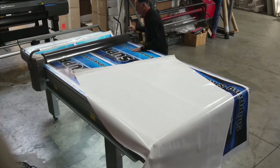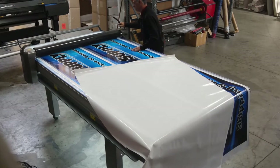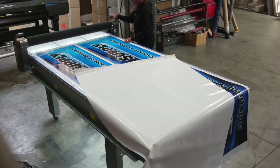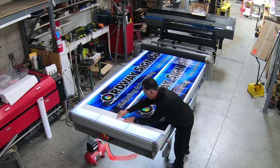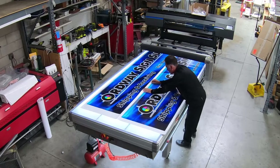The Rollover Table will quickly become your favorite work surface. The built-in light table aids in weeding and alignment of graphics, and the self-healing cutting mat will quickly become your main cutting and processing work area.